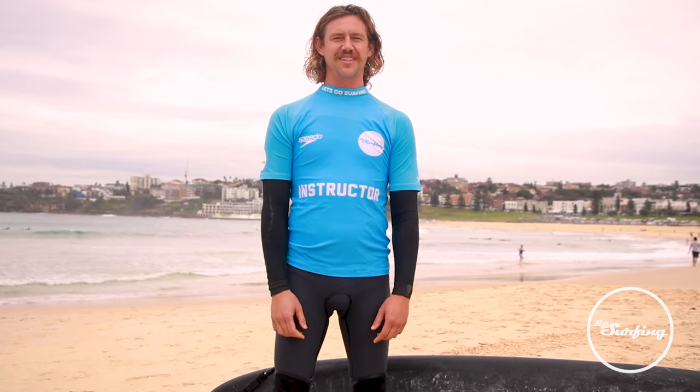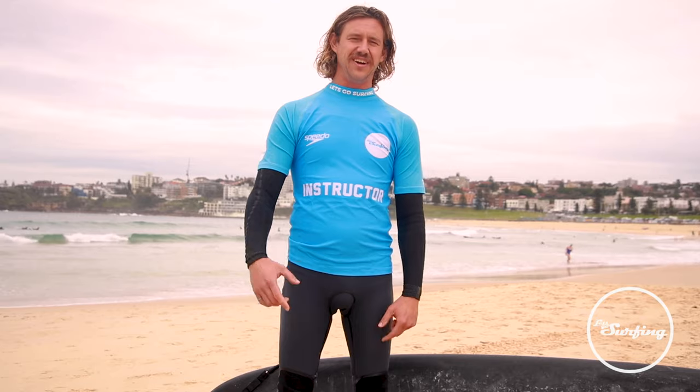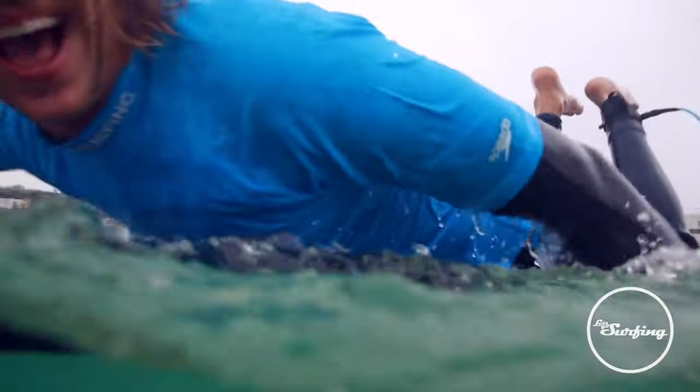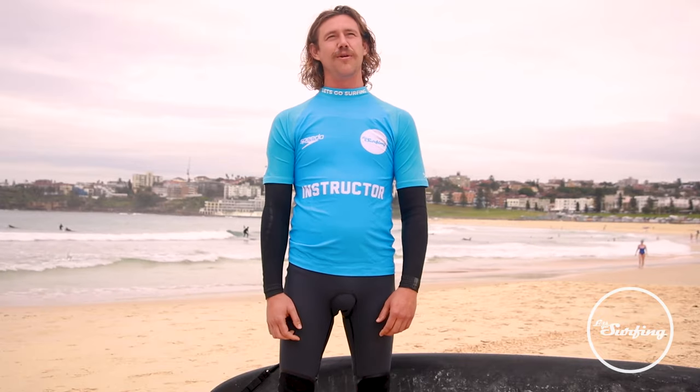G'day everybody, I'm Jared from Let's Go Surfing and welcome to another tutorial video. Today we've got some lovely calm conditions — a great day to get out there and train up on a few basic skills that are going to help us catch plenty of waves.